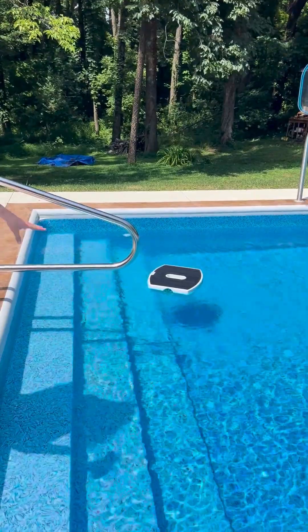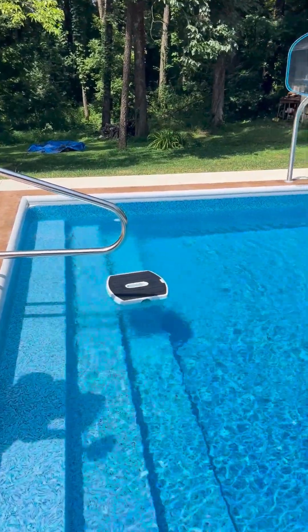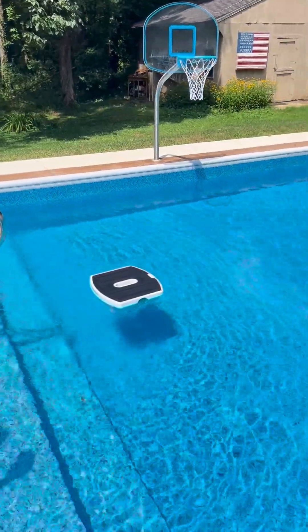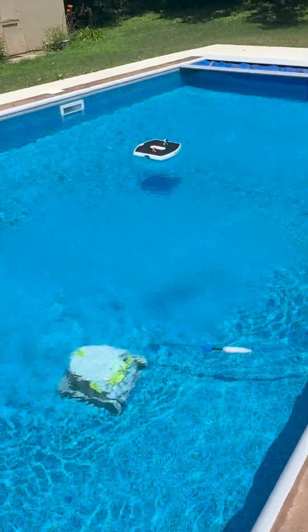Every little buzz that's at the top of the water gets cleaned. Another bonus of the Skimmy is that it pairs well with the Maytronics automatic cleaner — while your automatic cleaner cleans the floor and walls, Skimmy will clean the water surface.